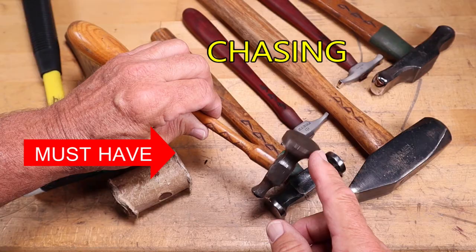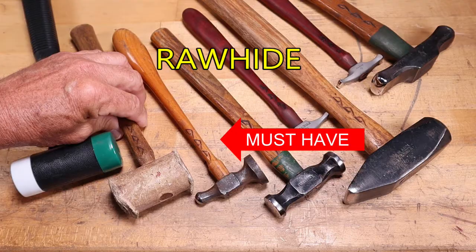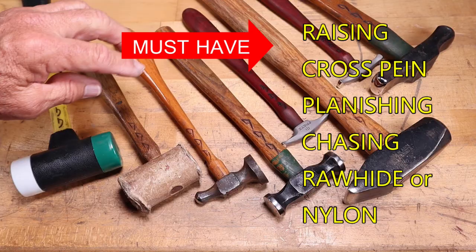A rawhide mallet is a great tool for forming metal without marking it. You can use a plastic or nylon mallet also. The must-haves are your raising and forming hammers, the cross-peen, the planishing hammer, the chasing hammer, and a rawhide mallet or plastic/nylon mallet.